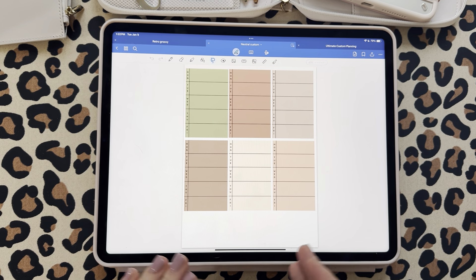So I'm going to swipe through all the pages first, and then I'm going to go ahead and make a couple of spreads so we can look at them together.